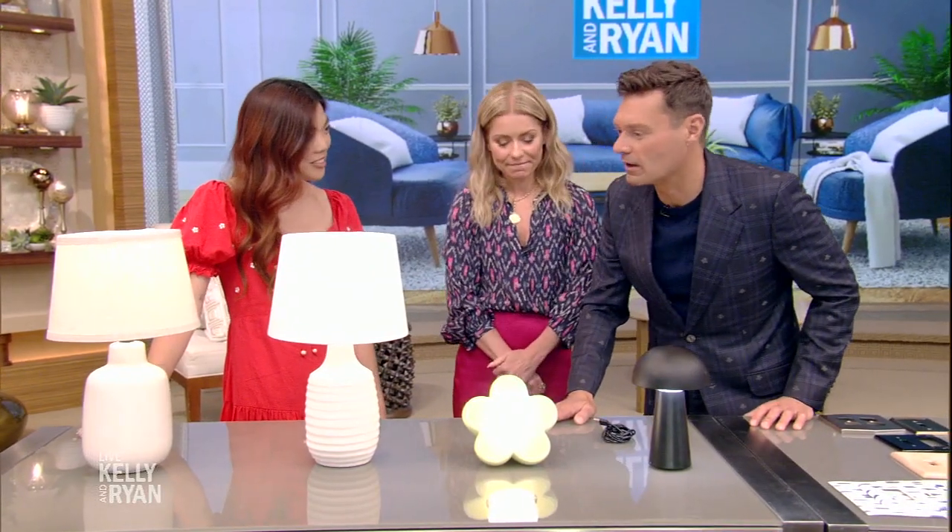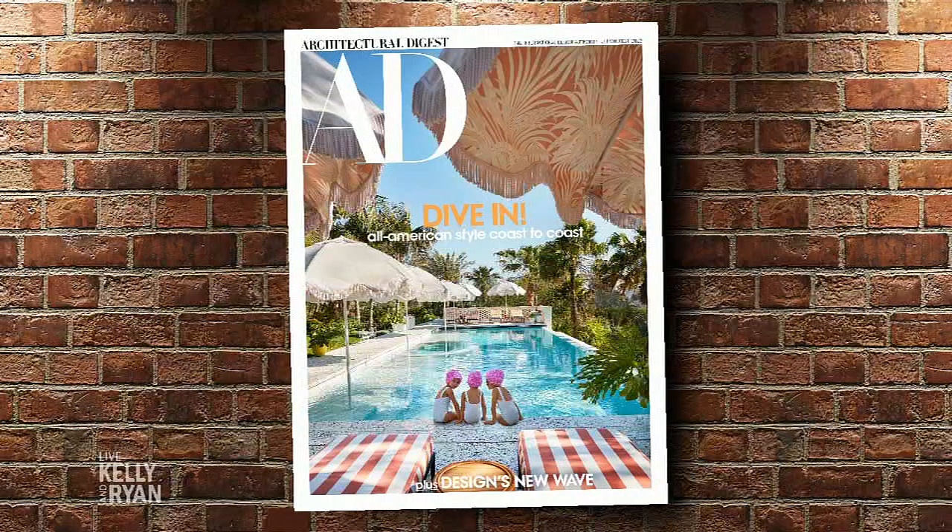For more information on all of these tips, head to kellyandryan.com. Make sure to check out Architectural Digest's new vertical, AD It Yourself, and their July-August issue available everywhere magazines are sold.